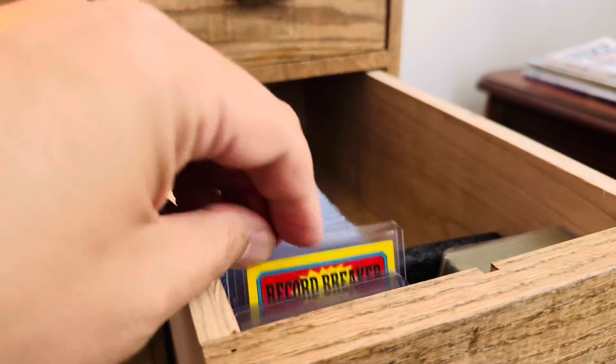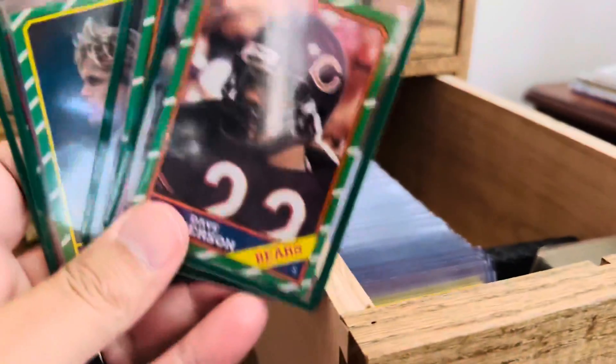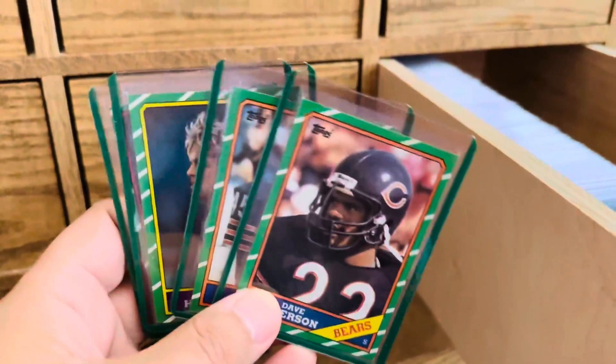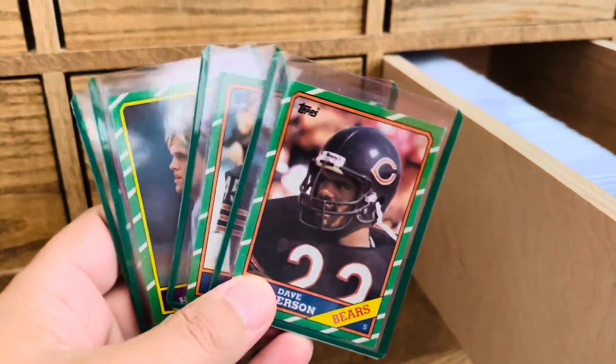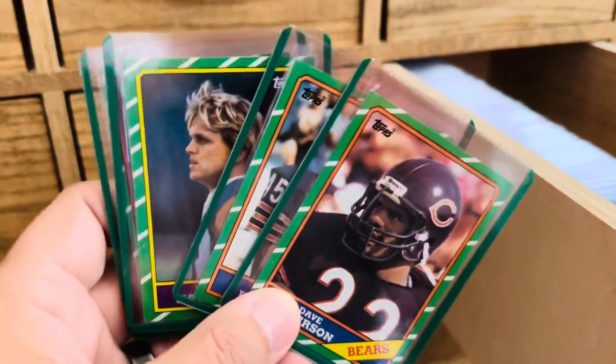The reason why I'm making this video is because today when I was out doing a little shopping I saw that BCW has got top loaders with colored borders, and one of the colors is green.